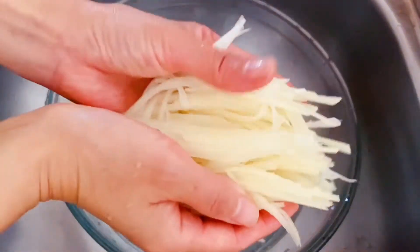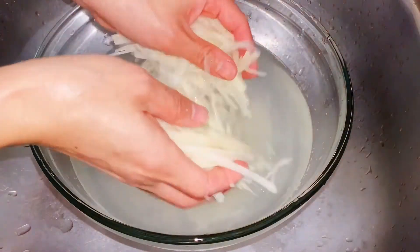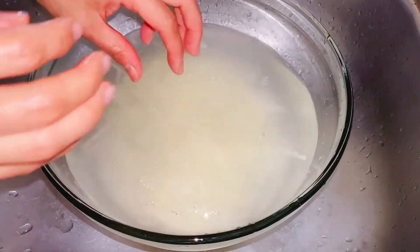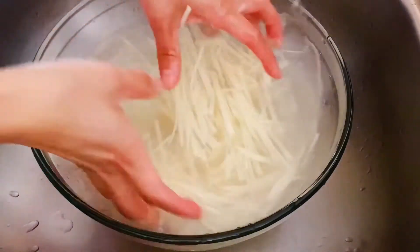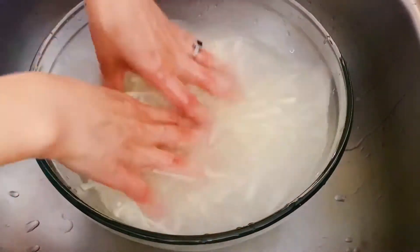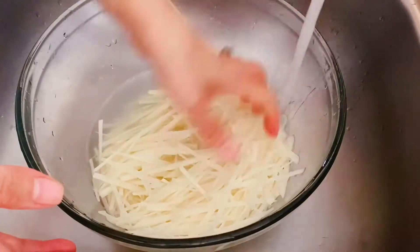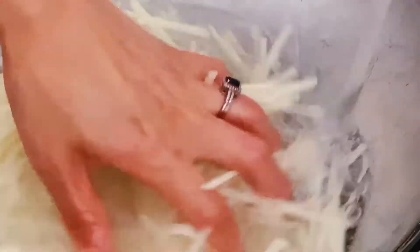Place cold water in a big bowl and soak the potato strips in. This step is to wash away the starch. Depending on the variety of potato, you can wash it a few times until the water becomes clear and the potato strips look halfway see-through.